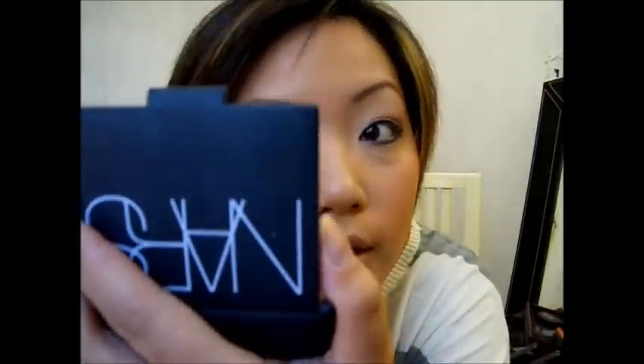Next we're gonna use the last color, which is S'Expressa. I'm using a flat eyeshadow brush - it's very short and thick, really dense. You can line your eyes with eyeshadow using this, which is what we're gonna do. I'm gonna line my lash line with this color, and then also the bottom.